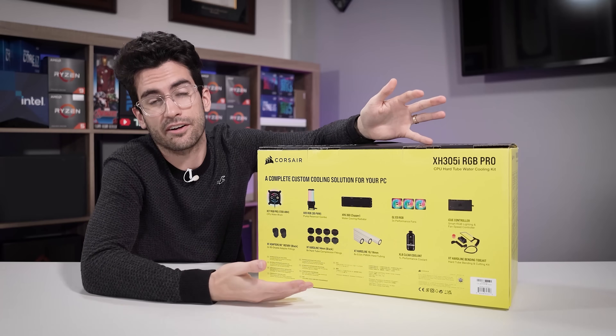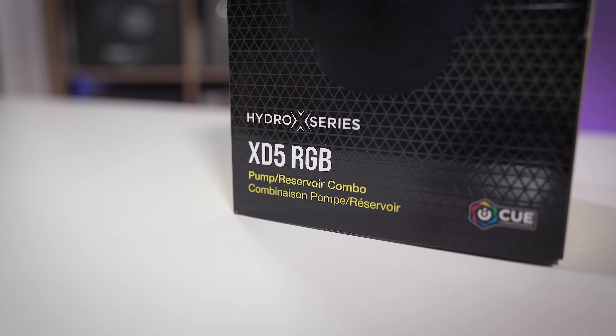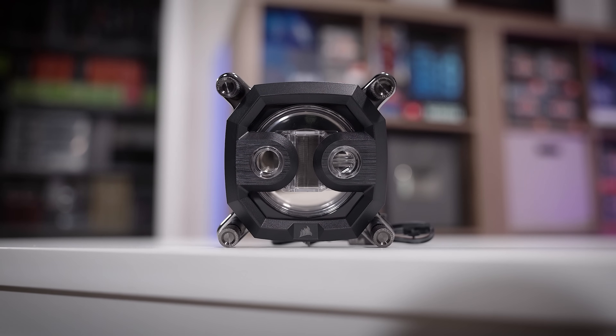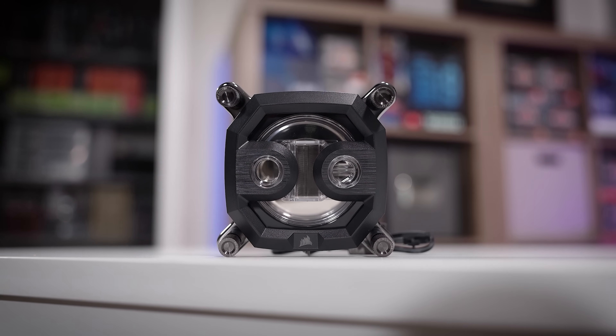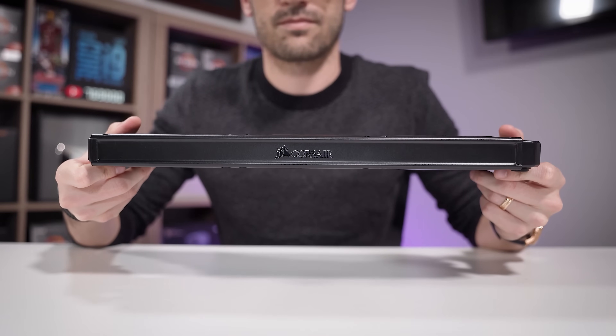It's literally everything you're going to need. These kits from Corsair take the guesswork out of custom water cooling. Compatibility is pretty straightforward — LGA1150 all the way to the latest LGA1700 from Intel are supported, along with AMD's popular AM4 socket. So for virtually any modern build, you should be good to go. And as for the included 360mm radiator, just make sure your case supports one.